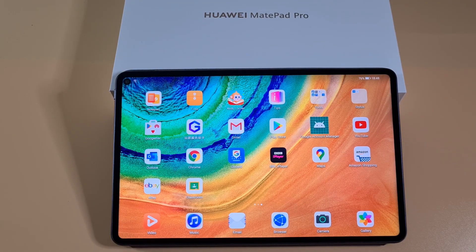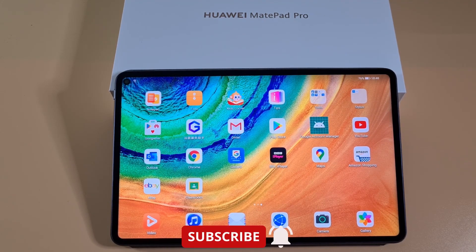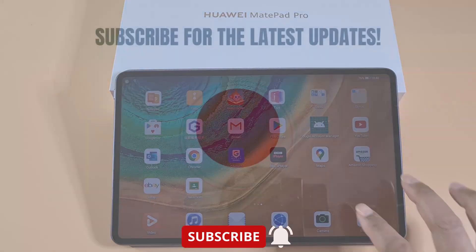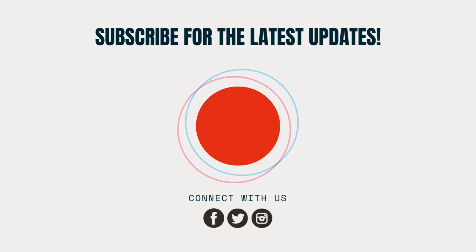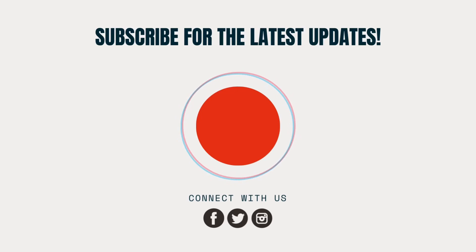That's it from me. If you enjoyed this video give it a thumbs up and share it with your friends. If you're new to my channel don't forget to subscribe and enable notifications for my latest videos. Thank you for watching, keep safe, and I'll see you on the next one.